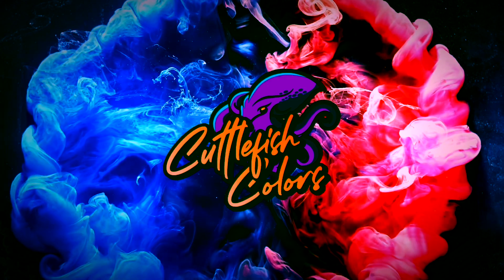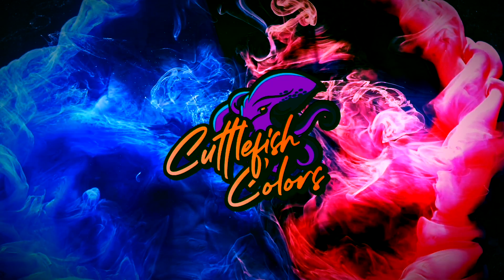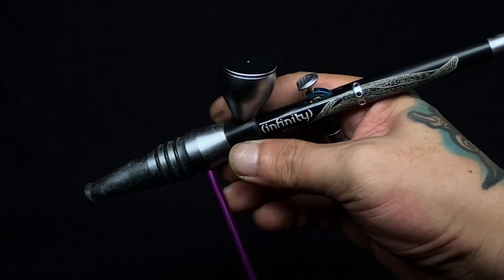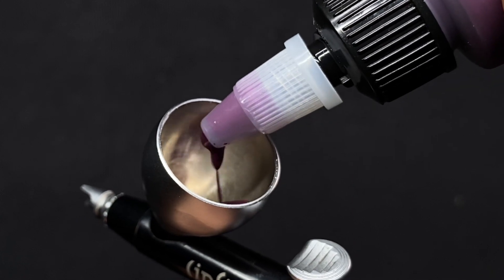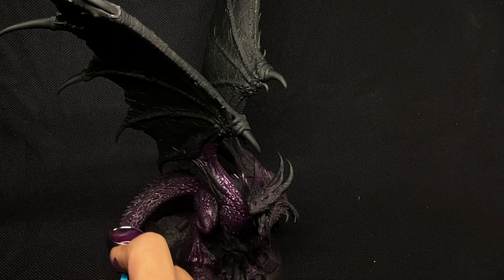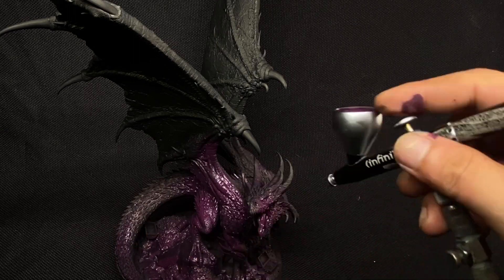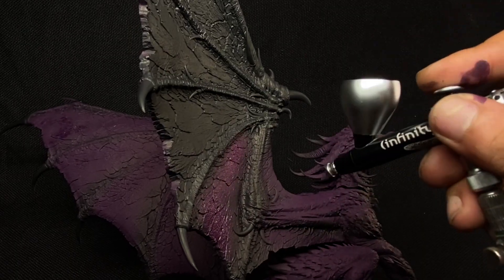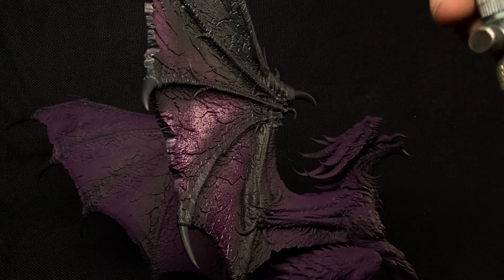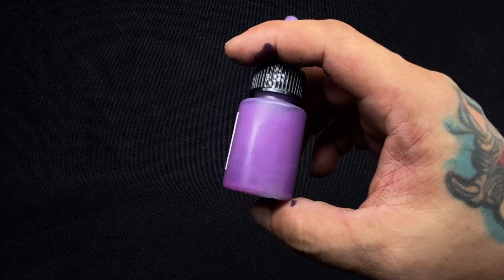I painted the warrior dragon in just a couple of days using only Cuttlefish colors. The first day was just basic airbrush sketching of the base colors. I started with some purple colors because this makes painting a little more efficient — I won't need to paint the really deep crevices and undersides of the model. By painting it purple, it serves as the shade or shadow color of the whole model.